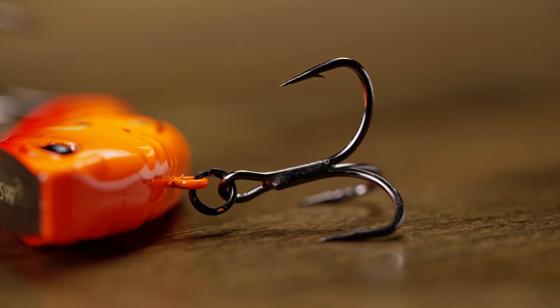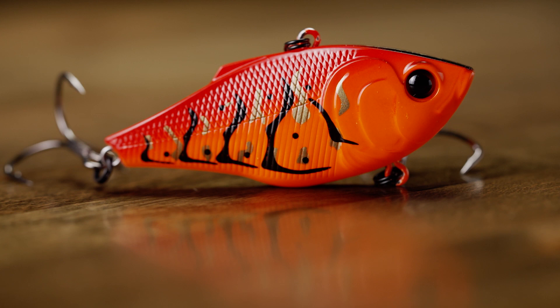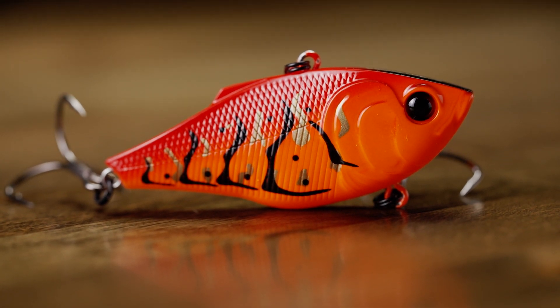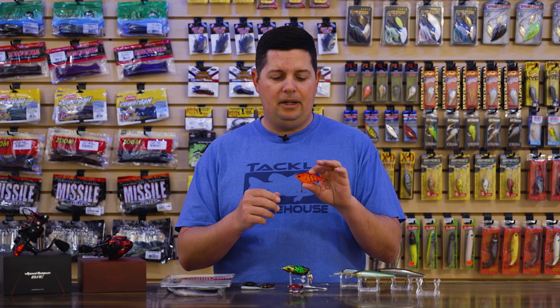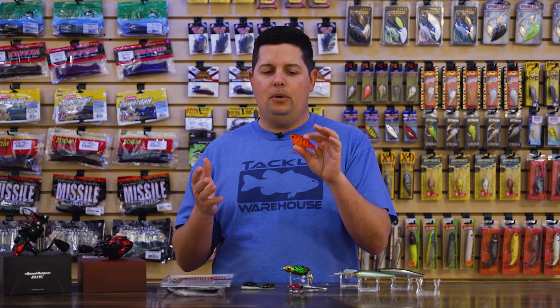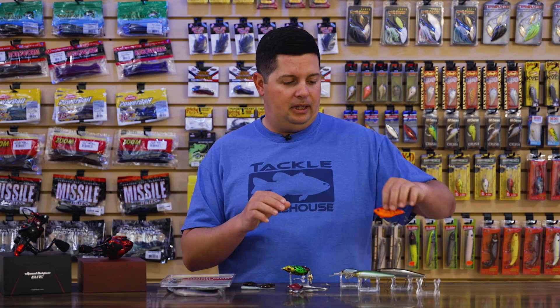Even places where you traditionally throw a full-sized lipless crankbait, with that slow sink model it's going to give you a little bit different look. You can fish it a little bit slower, and it's going to give you a whole different action than every other lipless crankbait going down the bank right now. Sometimes when that bite's going on, everyone's got the same bait on. This one expands the areas you can throw a lipless effectively without fighting it all day long.